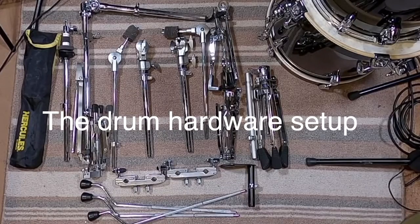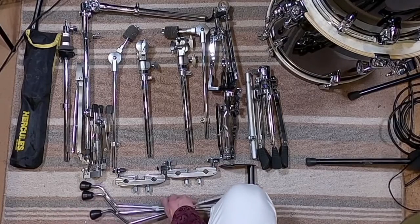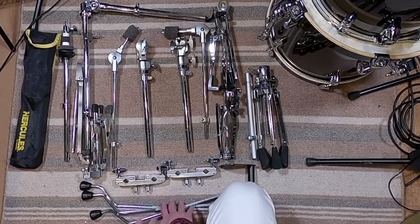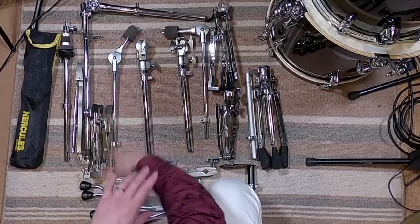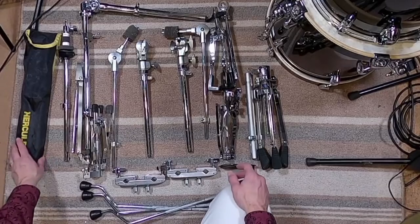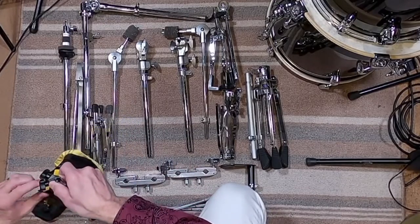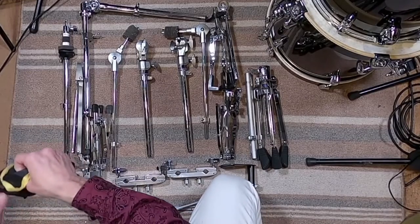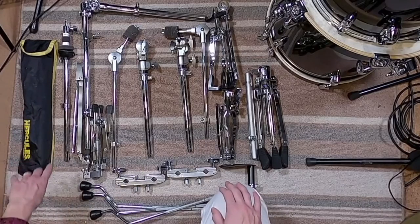Here's all the hardware I use on this drum set — I searched diligently to find the lightest weight, most durable, and not too expensive options. I'm putting the links to all of this below as well. The floor tom legs come standard with the drum set so you won't have to buy those separately. The tom arm also comes standard. Over here I've got a lightweight wire music stand — the Hercules stand. It's not so lightweight that it falls apart, and it's lasted me a long time. Really great stand.